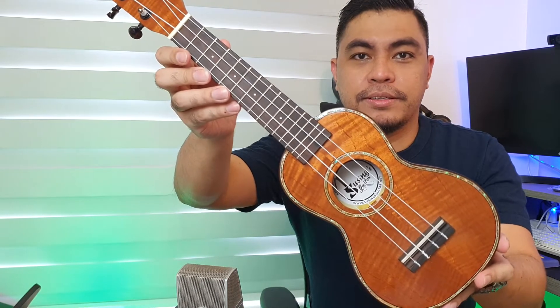And yung purfling. Ganda, pakita ka lang. Ganda.